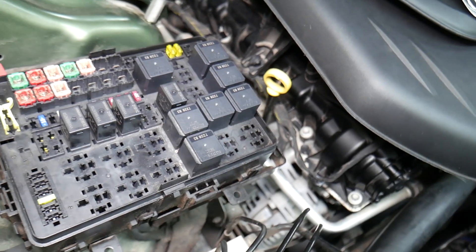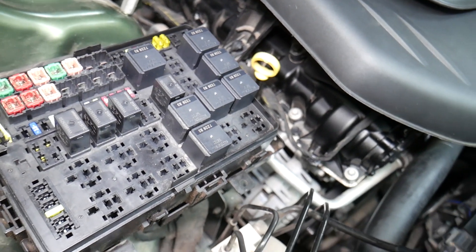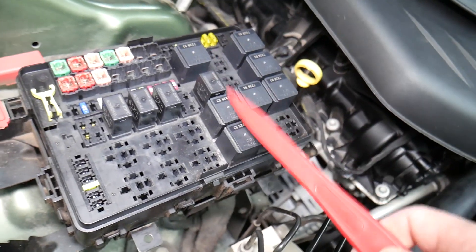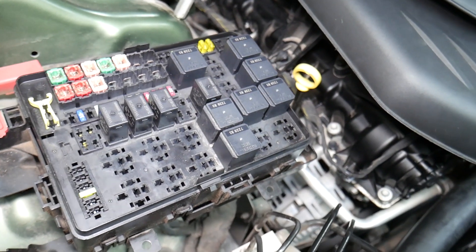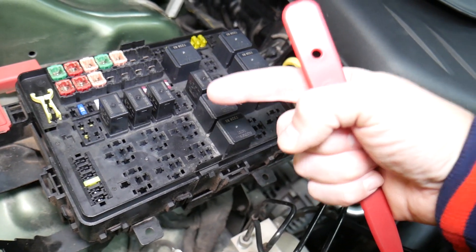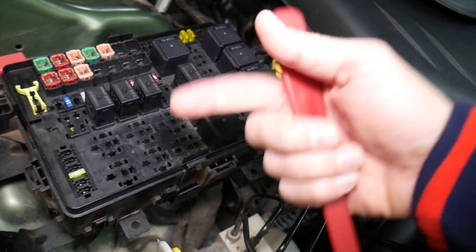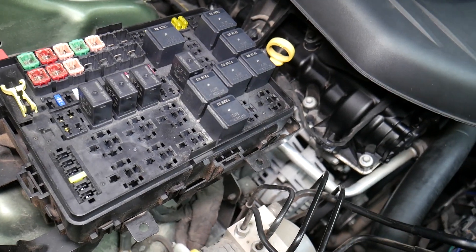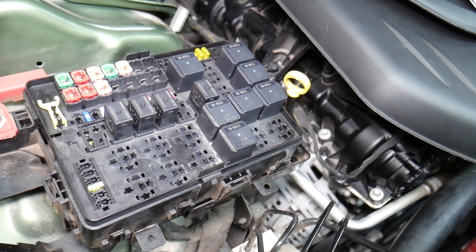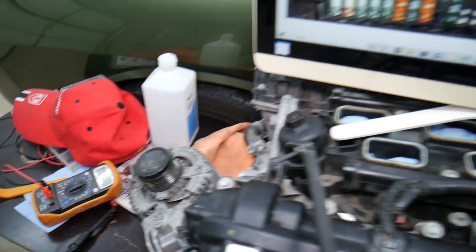For certain fuses it's important to disconnect the car battery when removing them, otherwise you can burn the electronics. For airbag fuses, you need to wait at least one hour after disconnecting the battery, and if you're not qualified and certified to work on the airbag system, I would never recommend doing that. Also, a common mistake people make is not knowing which battery terminal to disconnect and reconnect first — if you do it the wrong way you can burn electronic modules. We actually burned a traction control module on a BMW that cost two thousand dollars. We'll put a link in the description on which battery terminal to disconnect first.